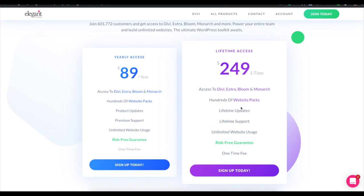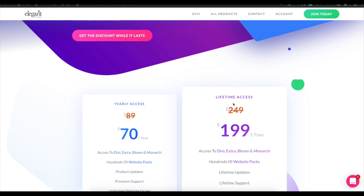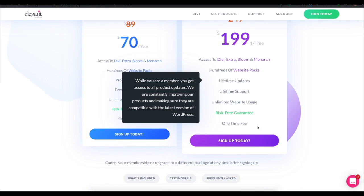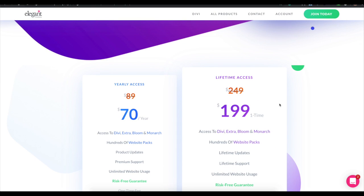They've been around for quite a few years so you can feel safe they'll be around for some time to come. We're going to provide you a 20% discount today, bringing it down to $199 one-time fee or $70 a year. This is a really affordable rate to get access to one of the most powerful WordPress themes out there, and we're going to show you how easy it is to use.